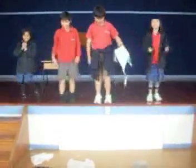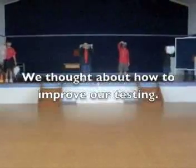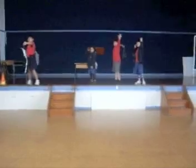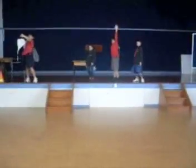Go. One, two, three, go. One, two, three, go.